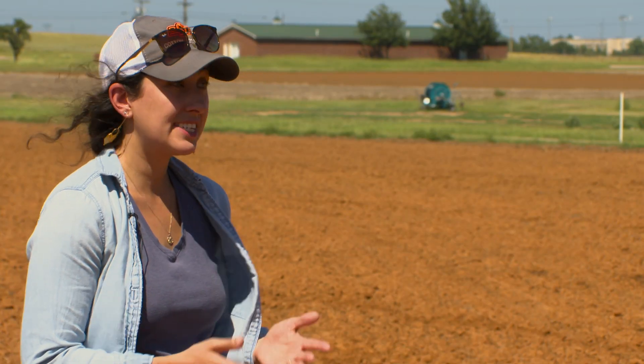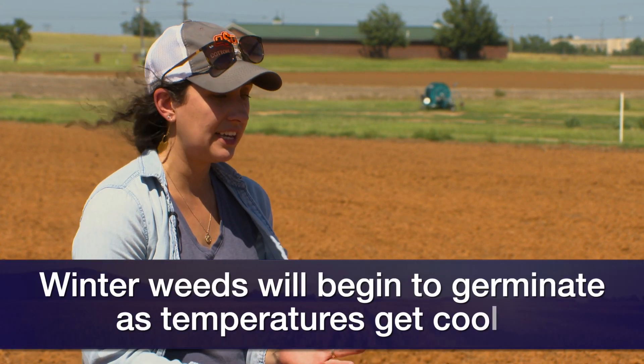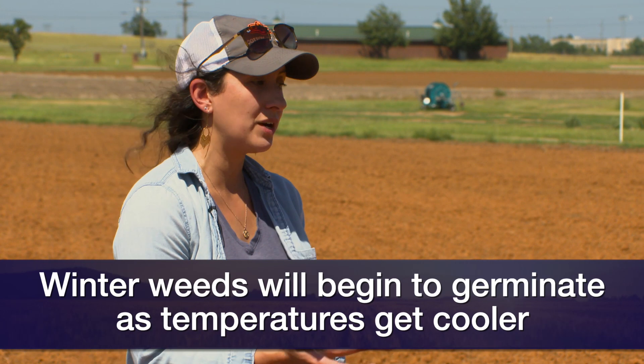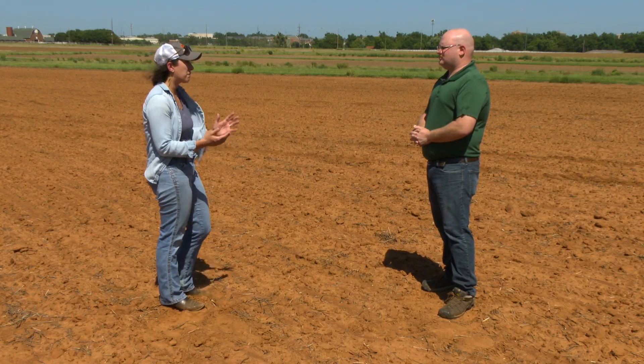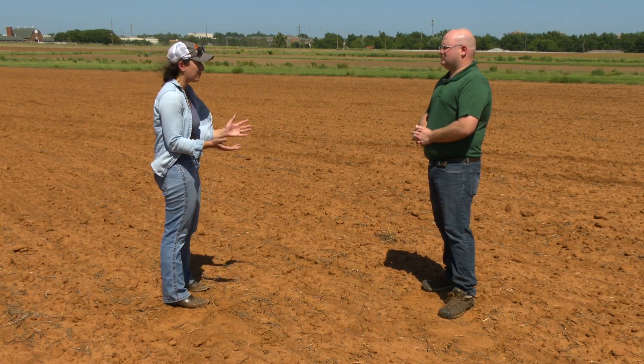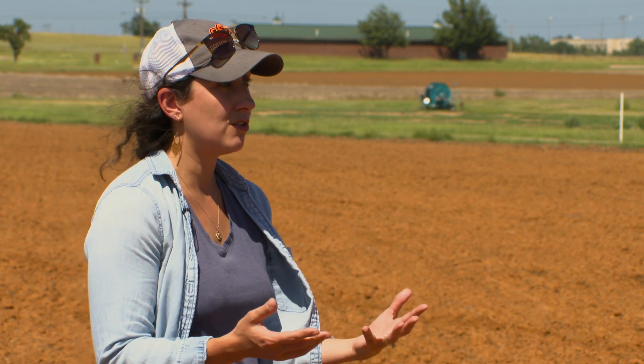Many of our summer annual species are finishing their life cycle. The weeds that are going to be most problematic in winter wheat are going to be our winter annuals — many of our grasses and broadleafs. Those plants are going to wait until we cool down for them to germinate. If we're planting and it's still kind of warm, it really depends on the fall. We need to be paying attention to when they do germinate and making sure that we make timely applications.